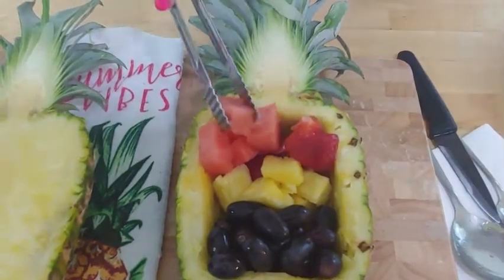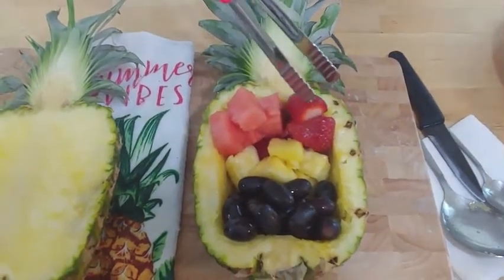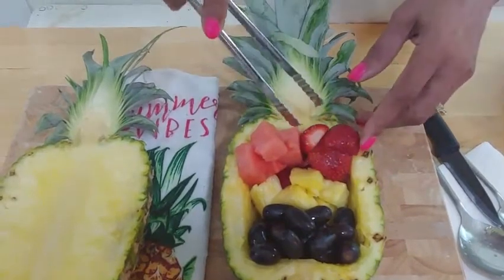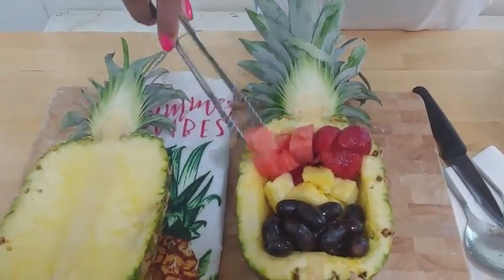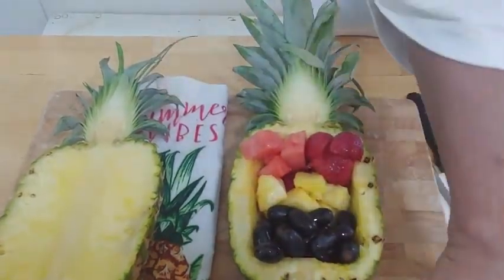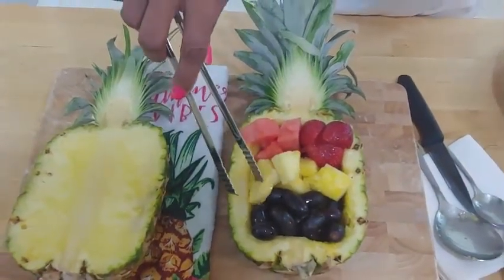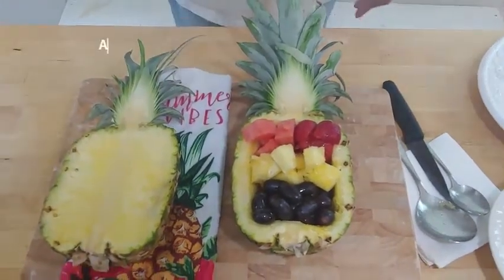Now we're just placing them and getting some to have a little height for that extra pop. There are other fruits that would work well that are red too. Strawberries are not exactly the first thing that comes to mind as tropical, but I couldn't resist — I thought it would be perfect to mix with the watermelon, and it works out really well. You don't want too many colors either, because then it detracts a little bit from what you're doing. We are almost there, guys.